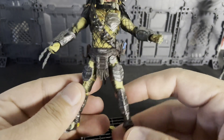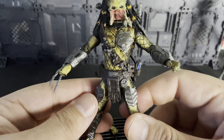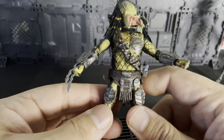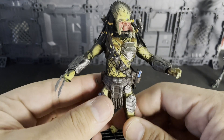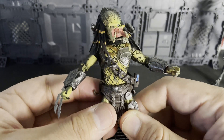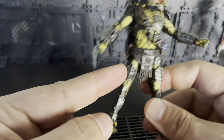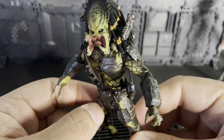When we get into the size comparison, I'll show you guys. I wish they would have made this a little bit more proportionate, because then he would have been the tallest — which he is the tallest in the movies. The Jungle Hunter and Wolf are the tallest, and then the super predators are taller as well. If they had kept those legs proportionate lengthwise, he would have been perfect in any collection.